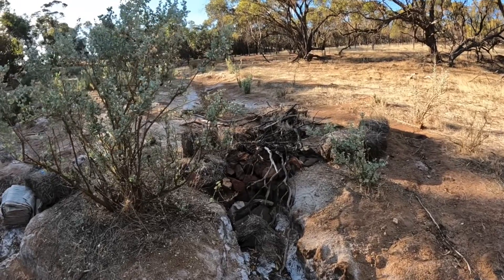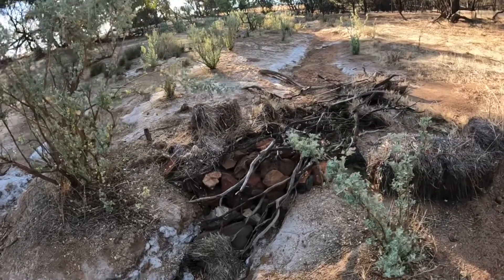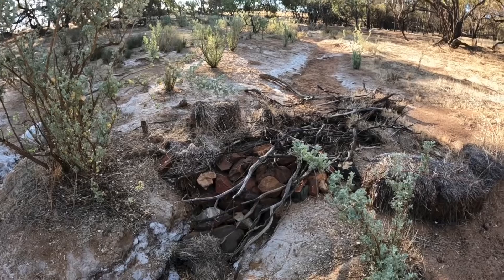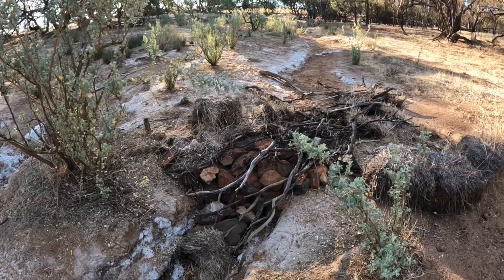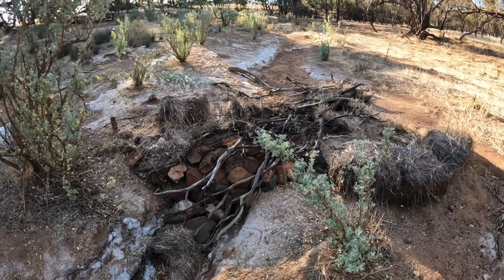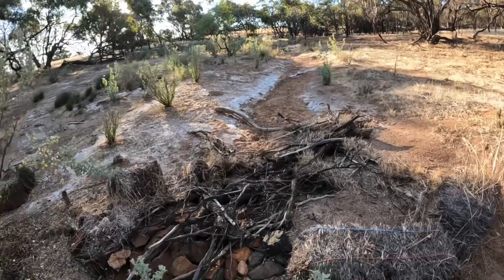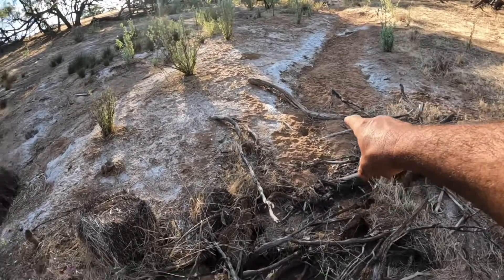What I actually came over here to show you is our little leaky weir here. This is based on, amongst other people, Peter Andrews' work, where he would build leaky weirs across creek lines and this would allow the flood plain to fill up. It would slow the water down so it drops all the sediment and silt in behind the leaky weir.